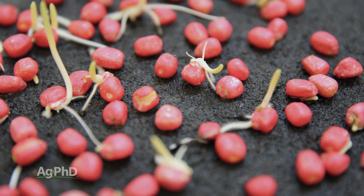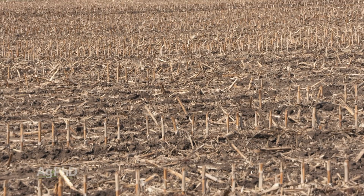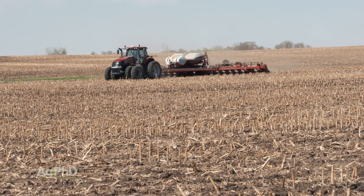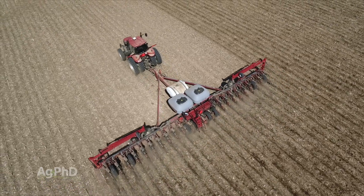If you had a low cold germination score, does that mean the seed is not okay to plant? No, not at all. It just means you probably shouldn't plant it when it's cold. You should probably leave that for later in the planting season and put it in when the soils warm back up.